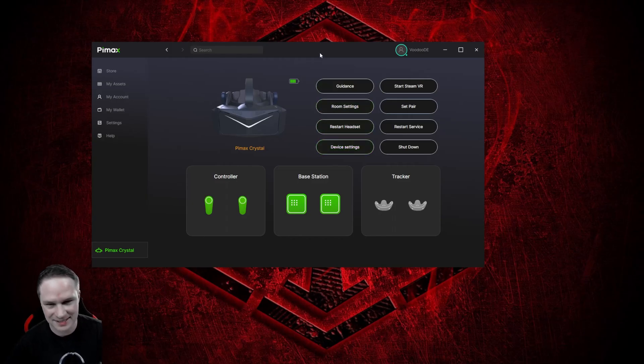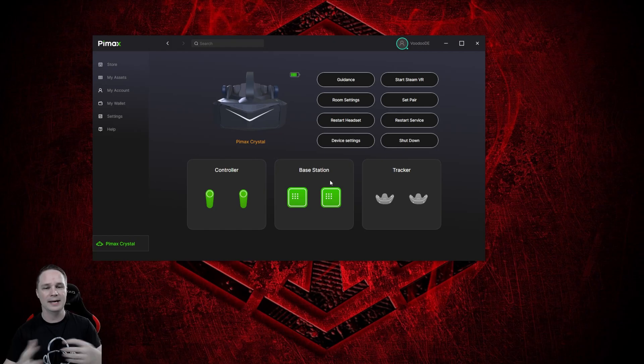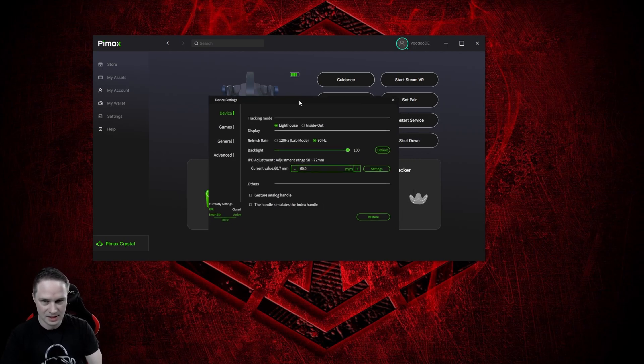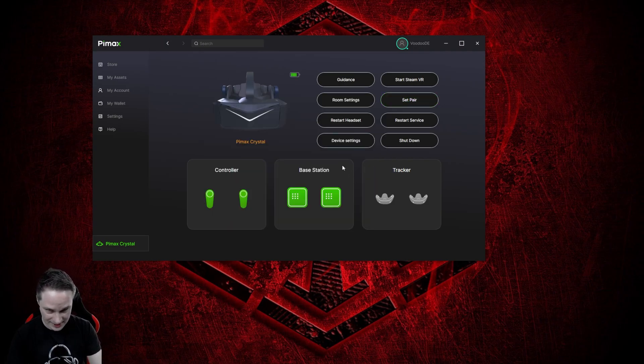When you connect it and assemble everything correctly, it should look like this. Normally here you see the headset, but now it has switched to base stations and you can see the two base stations. By the way, I'm using the 1.0 base stations from the old Vive from 2016, and it still works without any problems. In device settings you can see there is a switch from Lighthouse to inside-out tracking, so you can change that whatever you like. But if you have the Lighthouse module, you should use it because it's much more precise.